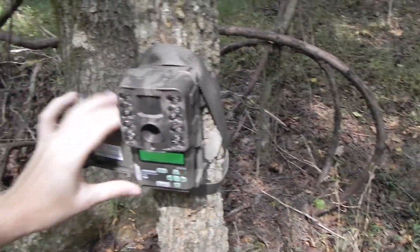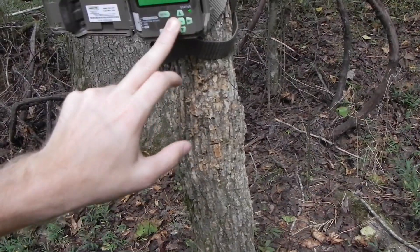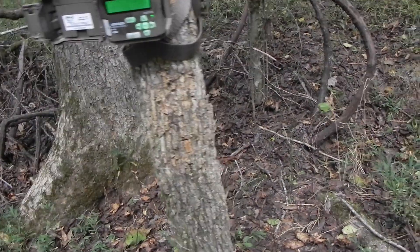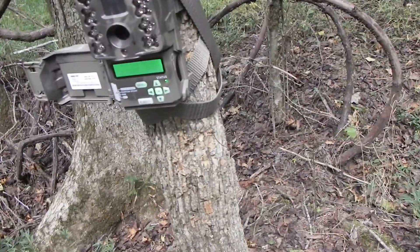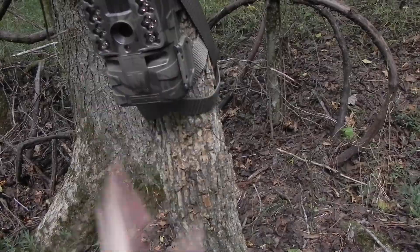I've already gone over the setup, so we're just going to go to custom start and it should be good to go to start taking pictures. Give it a couple seconds and see if it takes any pictures. I'd like to confirm that's all you need to do, so I'll read the box just to make sure — sometimes it can be a little different.